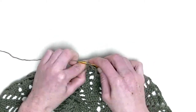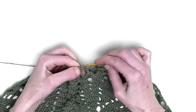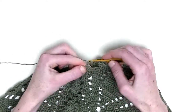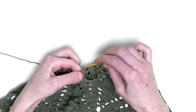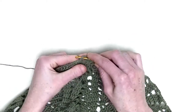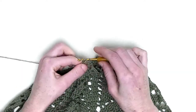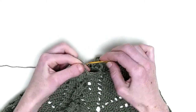Chain three. One double crochet in the next three stitches — that's number one, number two, and number three. Chain three, one, two, three. One double in the chain four from the previous row. Chain three, one double in the next three stitches — this is number one and number three.